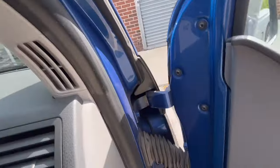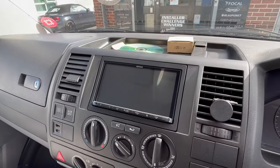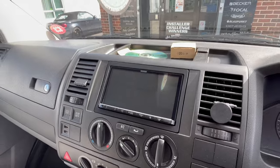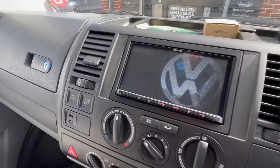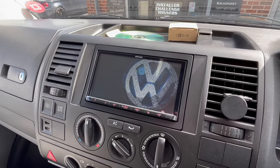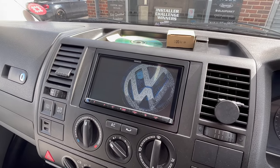If I just get in the vehicle, you can see all this glory there. It's not turned on, so I'll just turn the ignition on. You can see we've got a nice little VW logo as it's booting up instead of the Kenwood one.